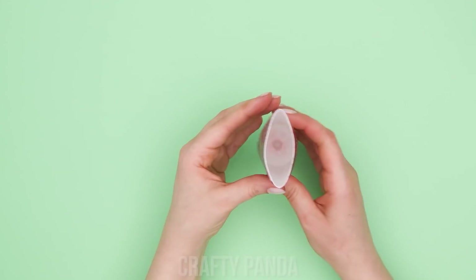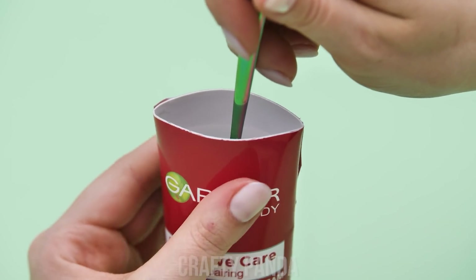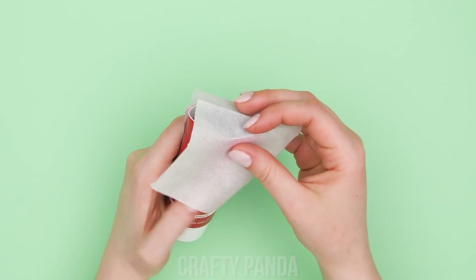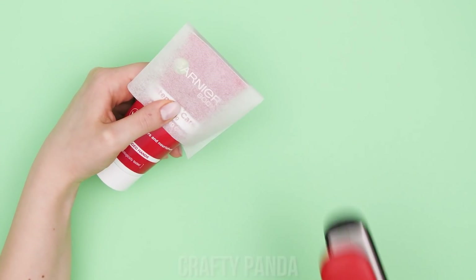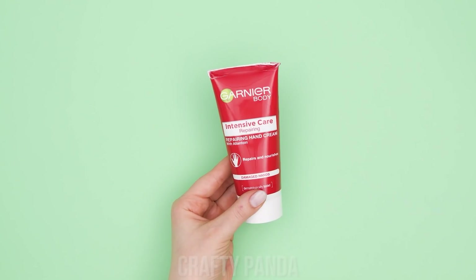Take an empty hand cream tube and fill it with chocolate spread. You don't want it to leak out, so get some baking paper and a flat iron to seal the tube. No one will know what's inside. Unless they taste it. It is chocolate!